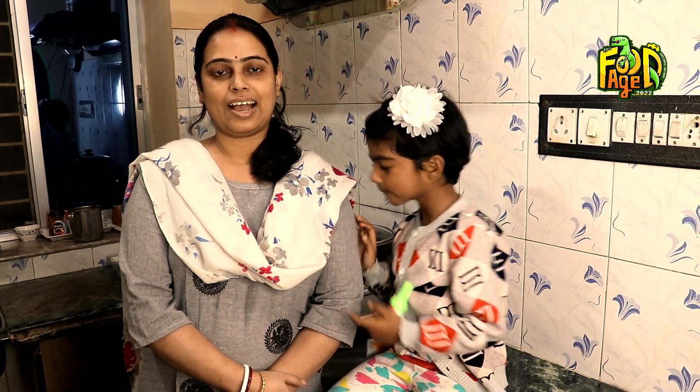Hello everyone. Welcome to FoodH2022. My name is Rana.